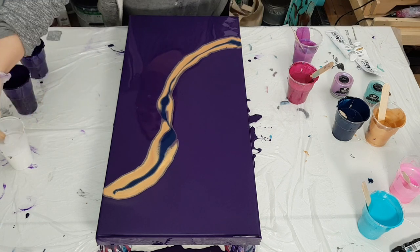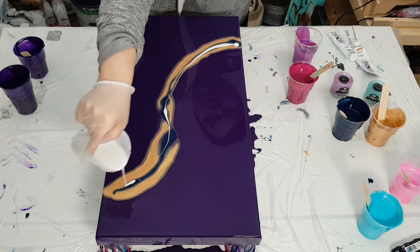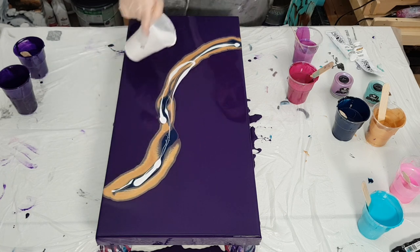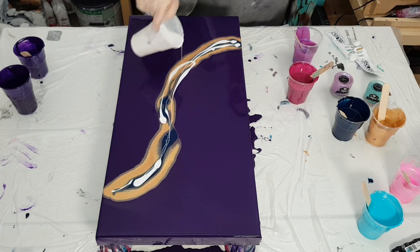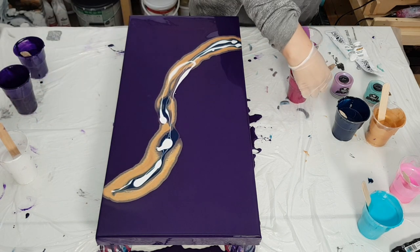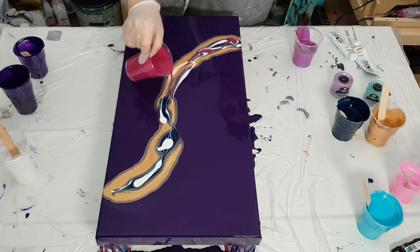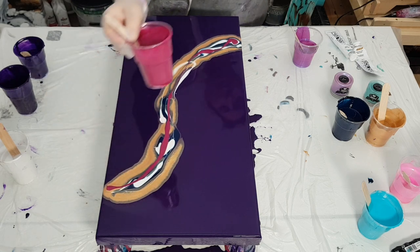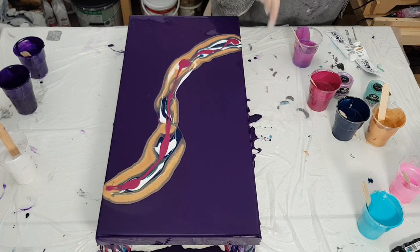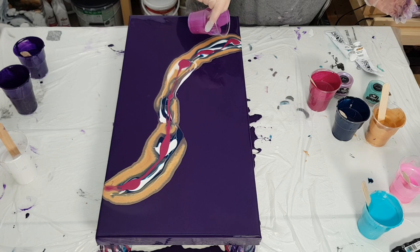I'm going to throw in some zinc white by Amsterdam, just a little bit. Then permanent red violet by Amsterdam — kind of making it sloppy, just pouring it, not in a straight line. And then we have Pinwheel by This Little Piggy.